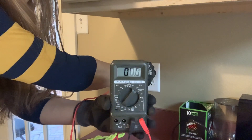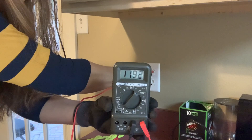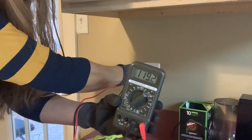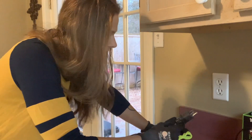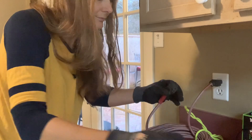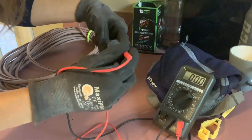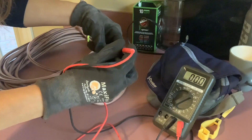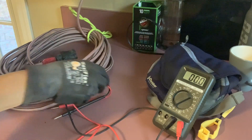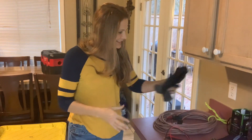We're going to put the red in the short hole and the black in the ground on the bottom — the round-shaped one — and see the reading we get. It should be 120 or around that. 119 — yeah, so that shows that this is a good circuit. Now we'll plug the cord in and repeat the same test. 119.9, 120 — there we go. And there you go — a quick and easy way to test your electrical cords and your outlet.